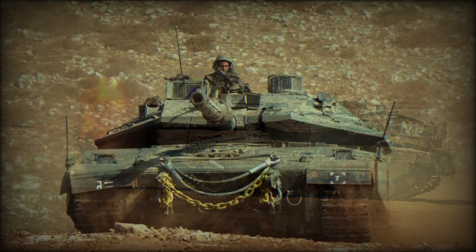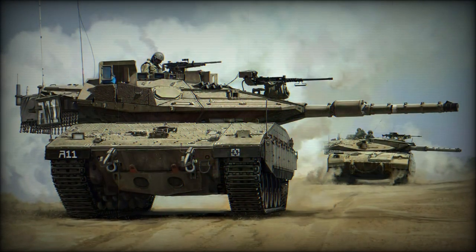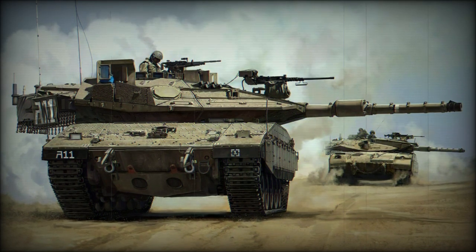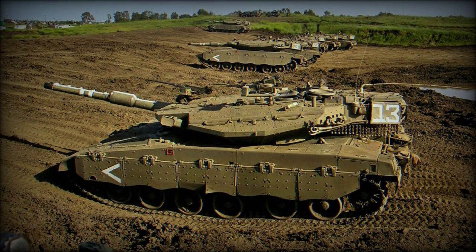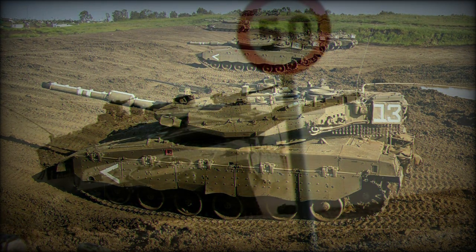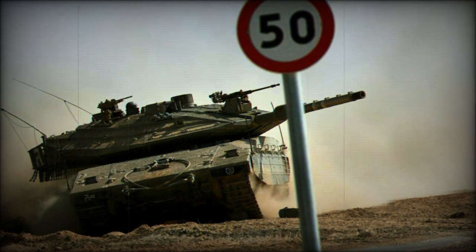One of the most distinct design features of the Merkava main battle tank was the decision to plant the engine in the front of the hull. Traditional tank designs have always featured the engine at rear to guard against a direct frontal hit rendering the entire system useless. Contrary to this, the Merkava featured the engine at front to help protect the crew from that same frontal direct hit.